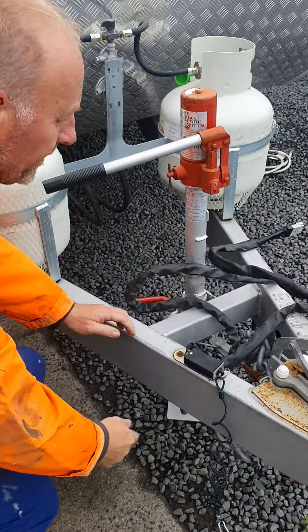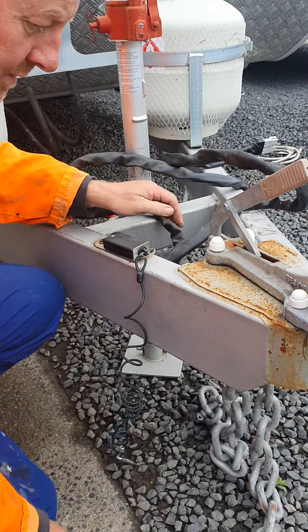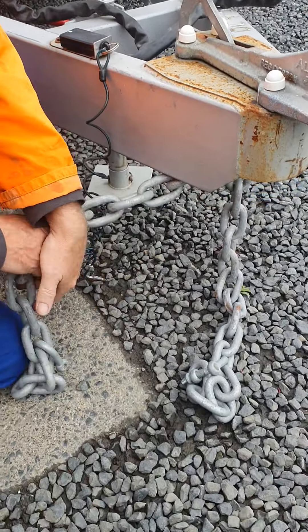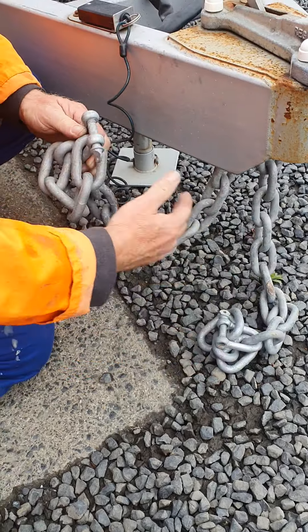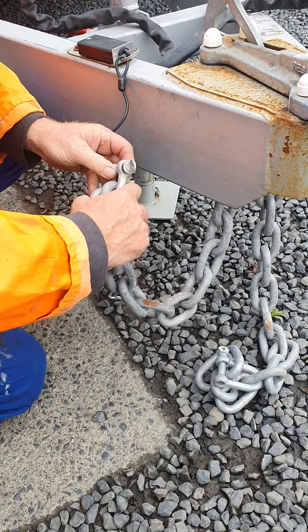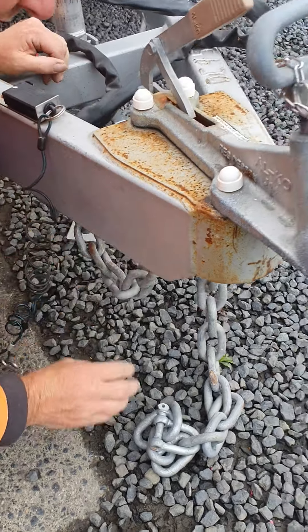You're also going to need on your vehicle two places for the safety chains — they are big solid chains, so you need two locations for those. They hang up here out of the way when you're not using them.